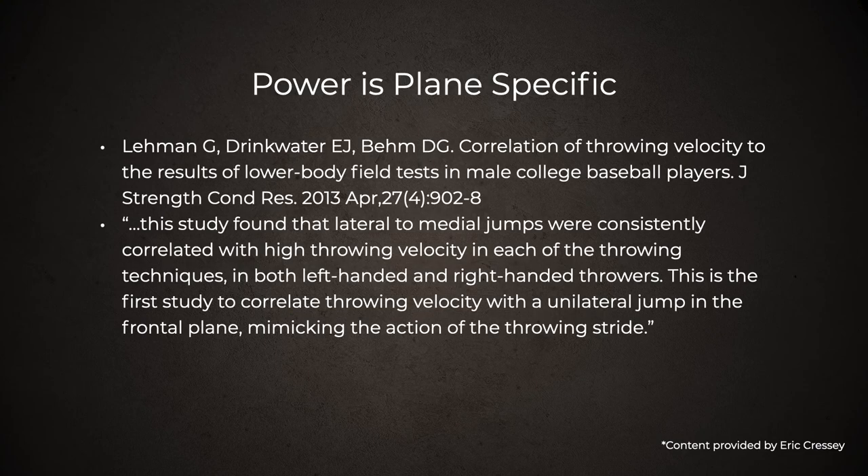Power is very plane specific. A study from Graham Lehman in 2013 found very little correlation between sagittal plane power and throwing velocity — just having a good vertical jump didn't mean you could throw a baseball fast. They found that lateral-to-medial jumps were consistently correlated with high throwing velocity, and that a rotational med ball throw for distance also predicted velocity. We need to make sure our power training is plane-specific in the context of our sport.